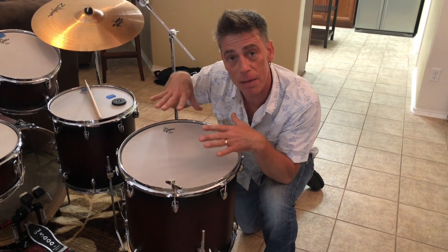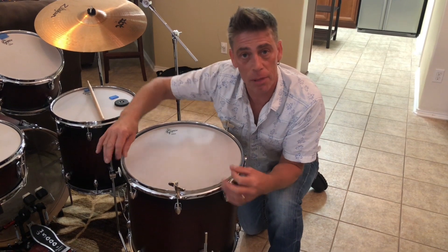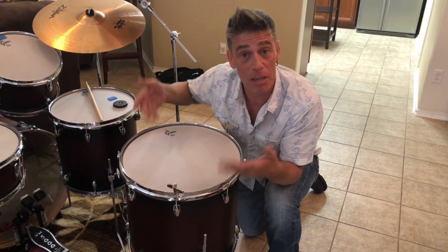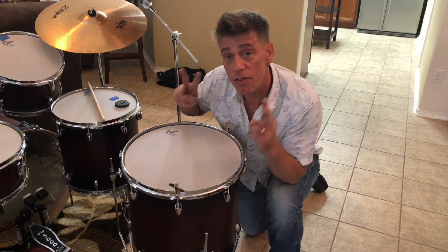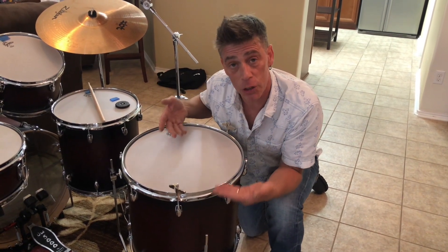Tuning concepts with floor toms — a lot of times you want to get them as low as you can go, but sometimes you'll have a lug come out while you're playing. You just kind of tweak it up and the head ends up a little higher than you want it to be. Well, there are two schools of thought that you can use to tune this head back down to the lower pitch you want.